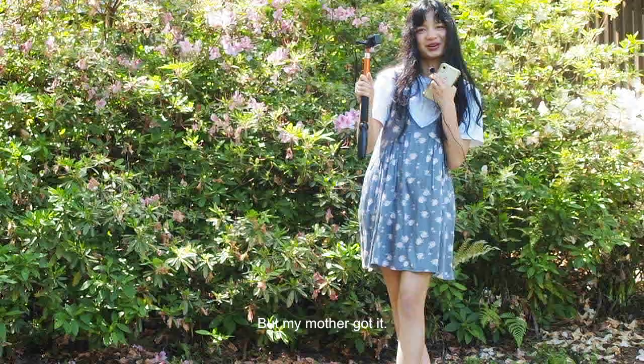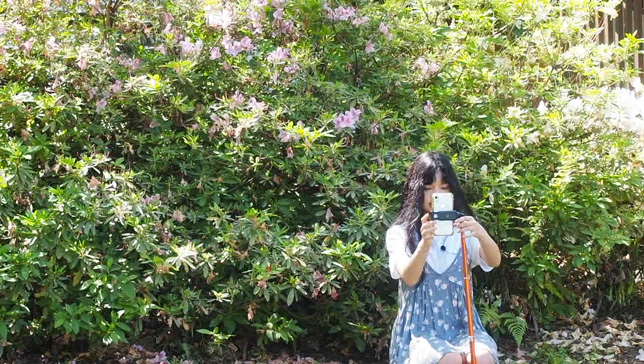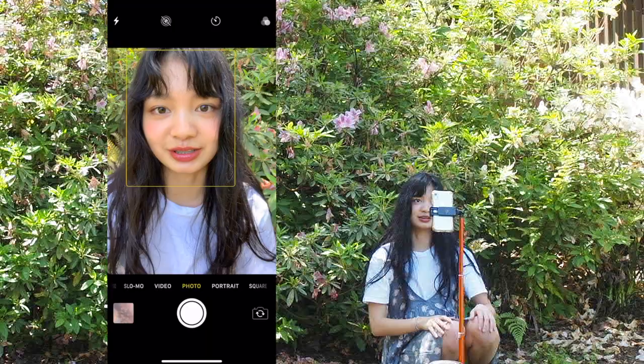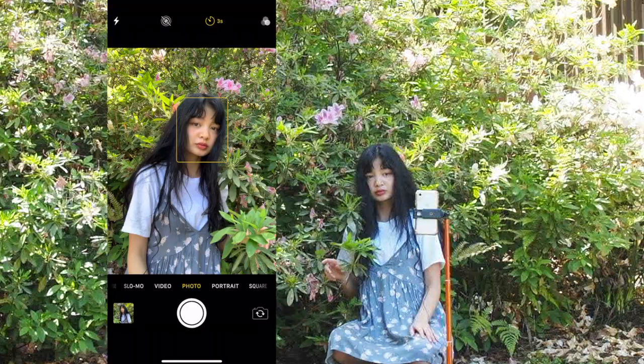Hello everyone, so I have this tripod — I don't even know where it's from, I think it's from Amazon, my mom got it. There's an extra attachment here so you can just attach it to your phone. It doesn't really stay so I brought something heavy for it to lean on. My hair is curly or wavy today and I'm in front of this backdrop. The flowers are all kind of gone because it rained a lot. Check behind you for any bugs, and then I'll set it on timer for three seconds.